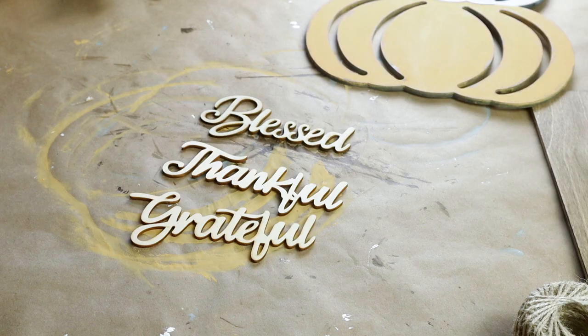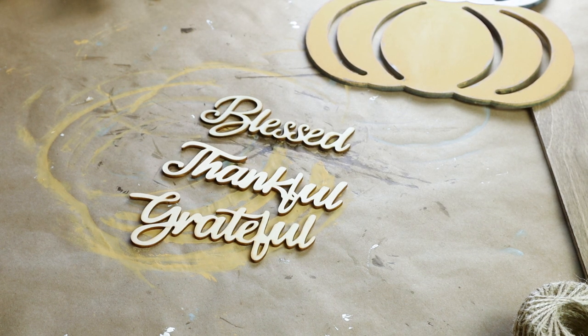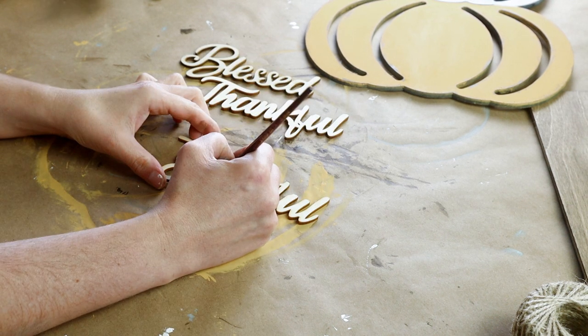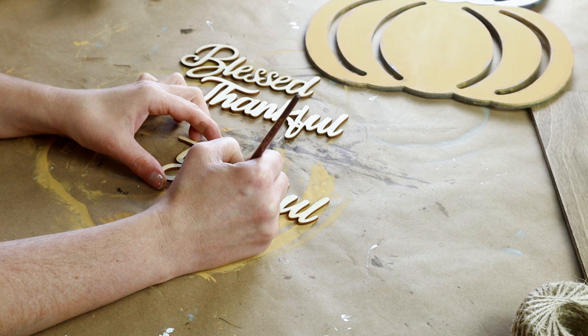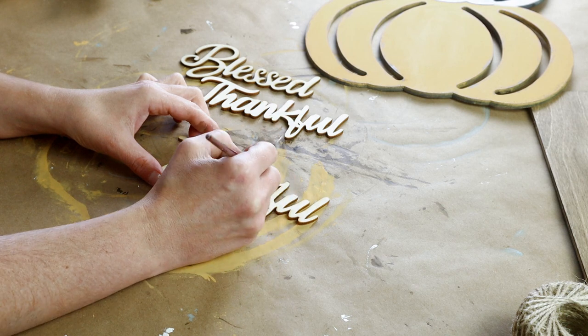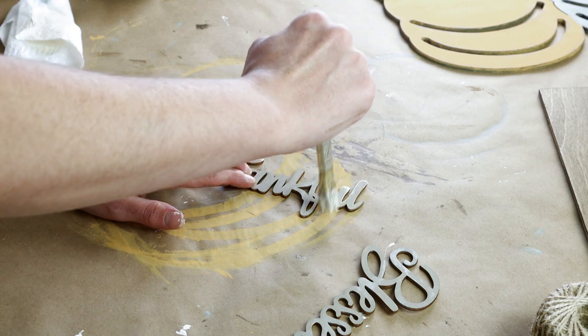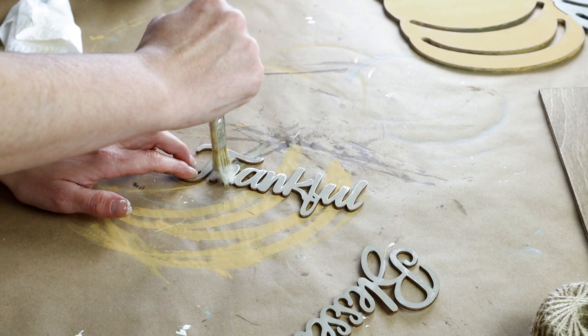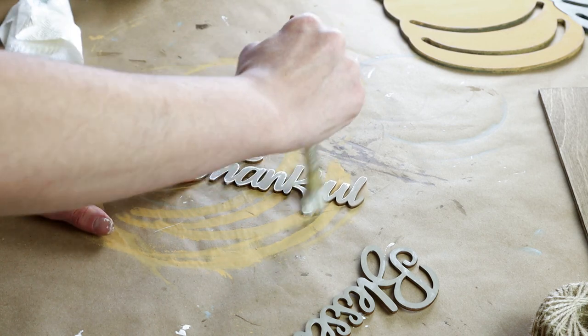For this project I'm using these fall word cutouts. These are from Hobby Lobby and they all came in a pack together from the fall section, and I'm painting all three of the words with my Folk Art chalk paint in the color castle. Once that paint dried I wanted them to have a little bit more detail, so I'm dry brushing my Waverly paint in the color ivory over top of all three of the words.